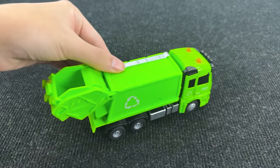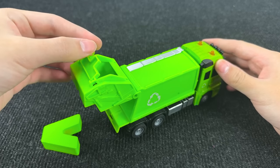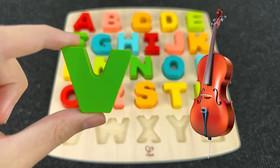Look at this garbage truck. Let's see what's inside. What is that? It's the letter V. V is for violin.